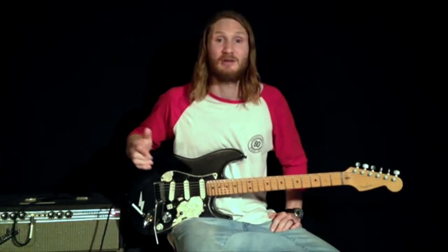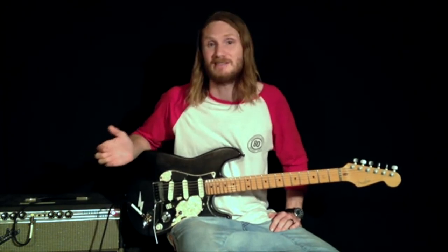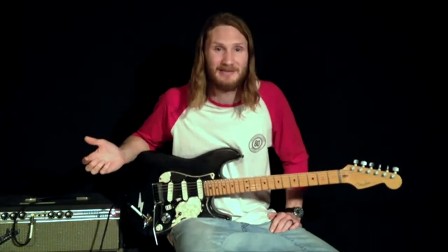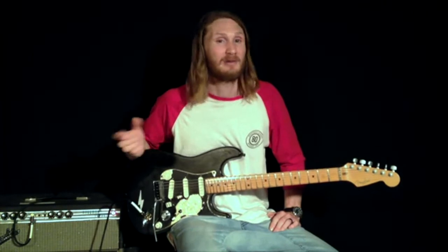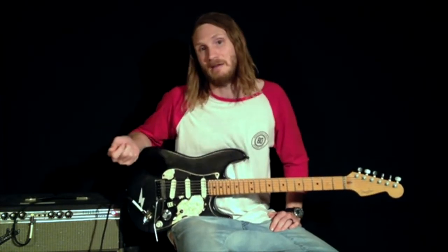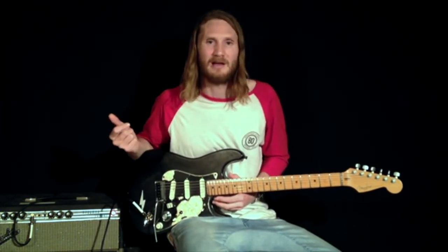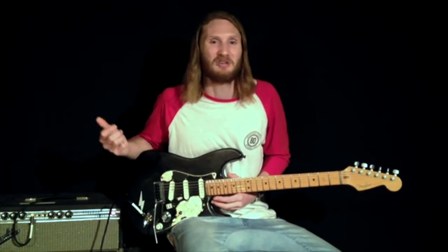My third stage I'll use both by itself and in combination with my first and second stages depending on how much gain I'm after. This pedal cleans up real nice, but I really like it with the gain at about 4 o'clock — it just gives you that sustain and growl that you need.